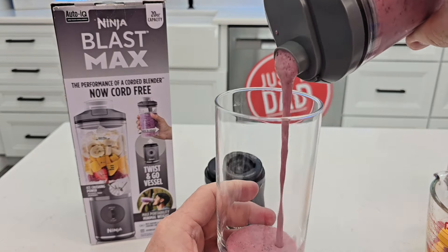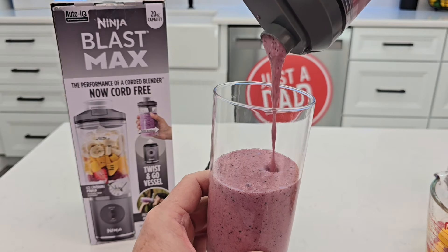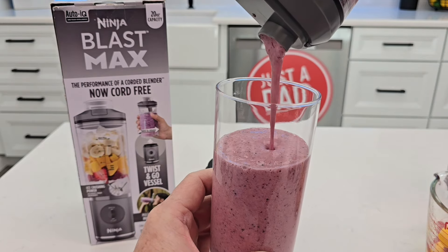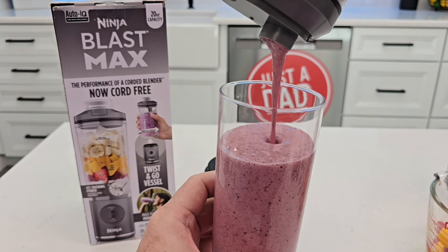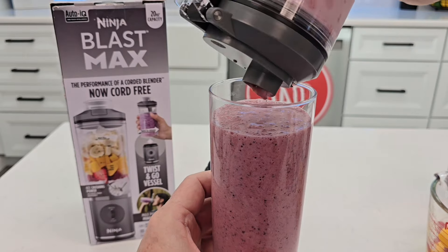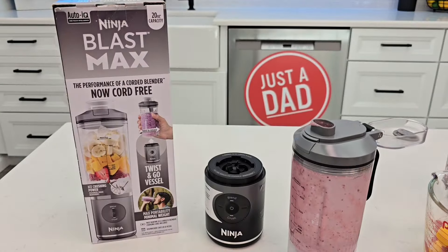It's got a nice big opening, and the lid goes back and stores without hitting you in the head. It does have a vent at the top. The consistency is really, really good. That's some of the best protein powder smoothie I've ever tasted.